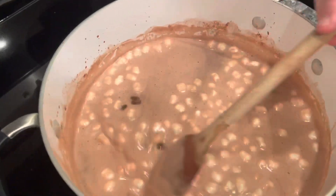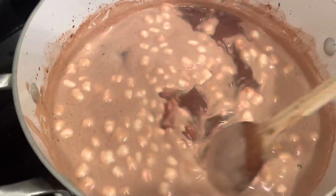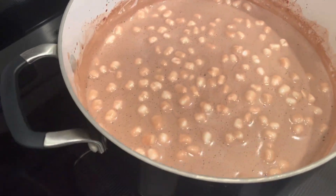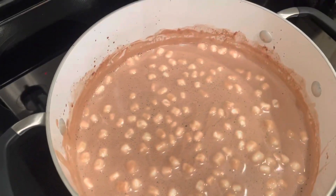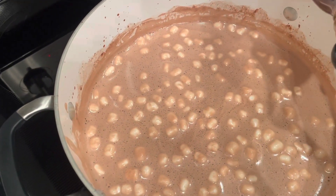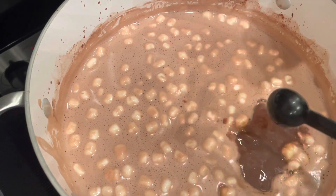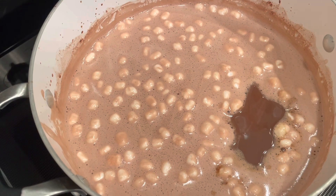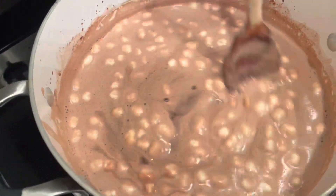Our marshmallows are melted and this is just the way my family and I like it. We're going to take this off the stove and move it off the burner. Then we're going to add two teaspoons of vanilla — this is store-bought vanilla, and I do have a video on how to make your own homemade vanilla, so go check that out. Let me turn the stove off and we'll mix this up and give it a good stir.